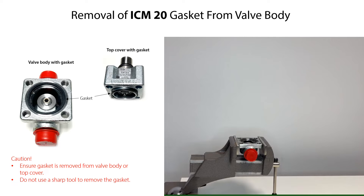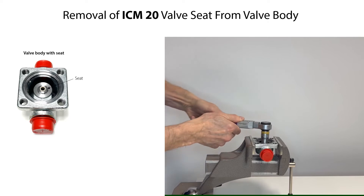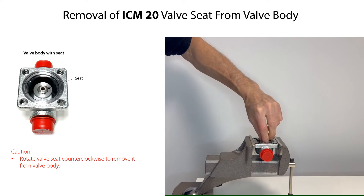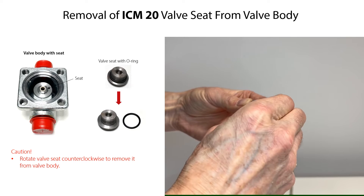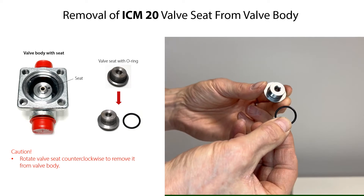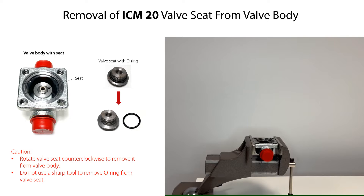Do not use a sharp tool to remove the gasket, since this might damage the gasket groove. If replacement of the valve seat is needed, then carefully rotate the valve seat counterclockwise to remove it from the valve body. Then remove the O-ring by hand from the valve seat. Do not use a sharp tool to remove the O-ring, since this might damage the O-ring groove.